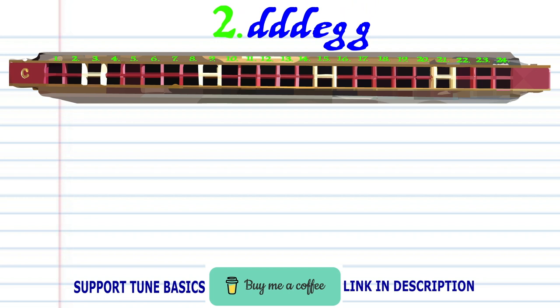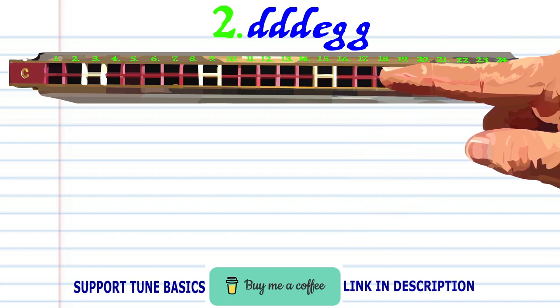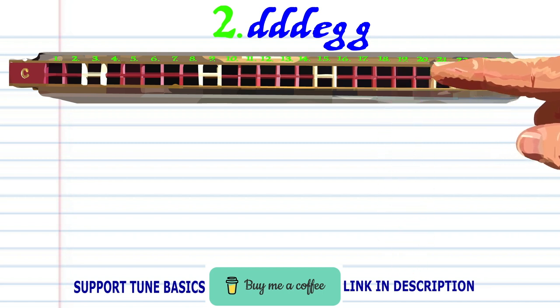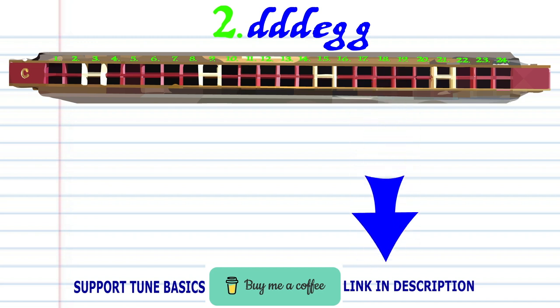For Phrase 2, breathe in through 18 three times. Blow into 17, and blow into 19 twice. And practice this until you end up with something that sounds like this.